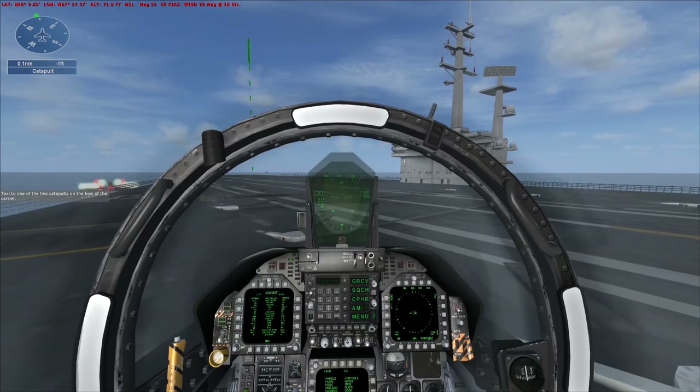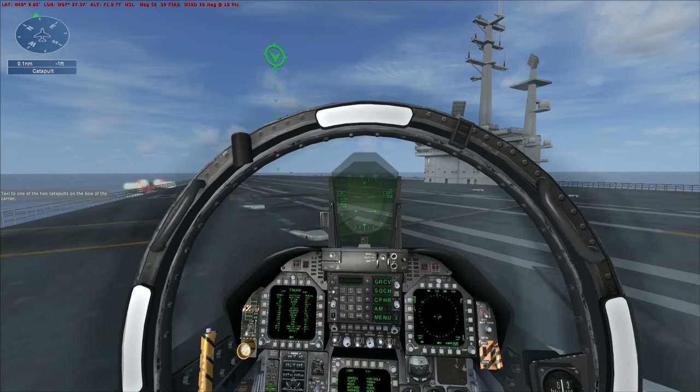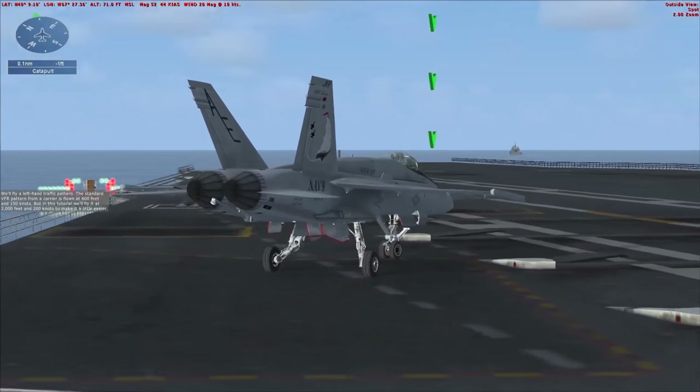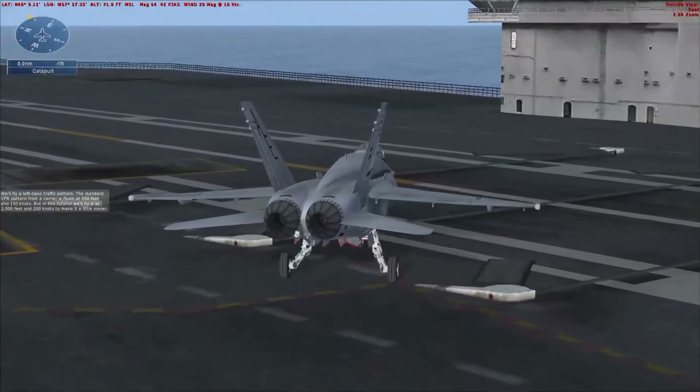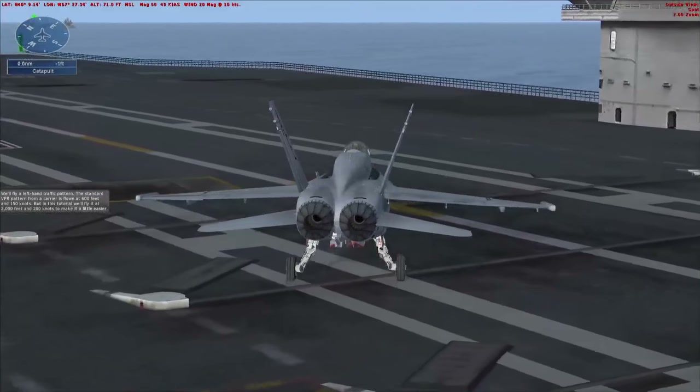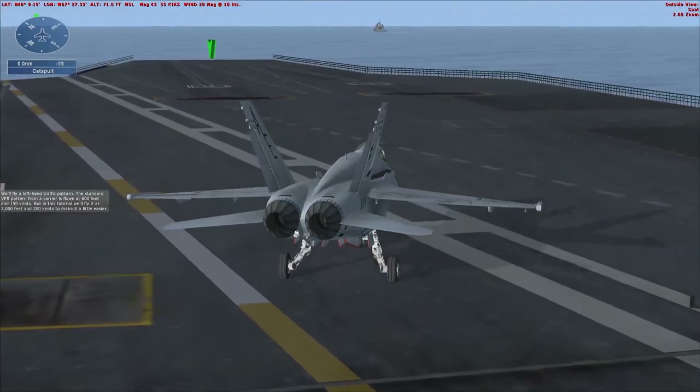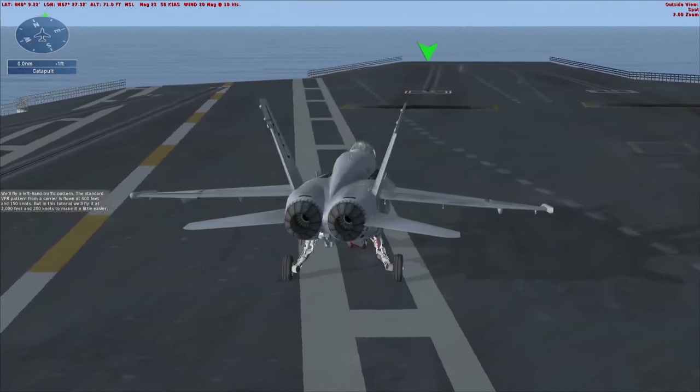Taxi to one of the two catapults on the bow of the carrier. We'll fly a left-hand traffic pattern. The standard VFR pattern from a carrier is flown at 600 feet and 150 knots, but in this tutorial we'll fly it at 2,000 feet and 200 knots to make it a little easier.